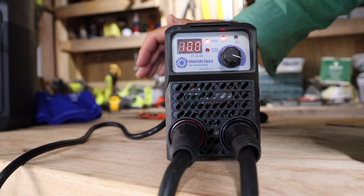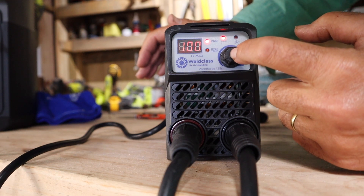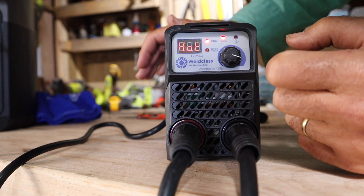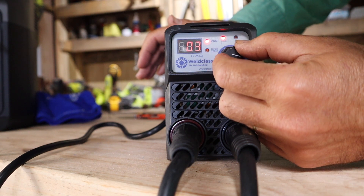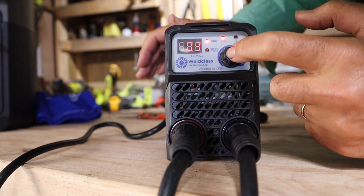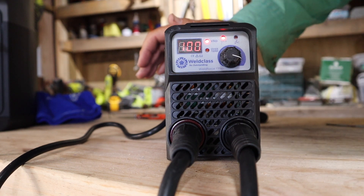The other feature that comes with this machine is going to be loved by beginners, and that is a hot start feature. It pumps out a few extra amps at the beginning to make it easier to light your arc, and you'll get much less sticking. To get into that mode, simply hold the button in for about three seconds and you'll see the display turns into 'hot'. Press the button one more time and you can increase or decrease the hot start setting. If you don't want to blow holes in your material, set it on about three. Once you're happy with your hot start, press the button and you return to your normal display.